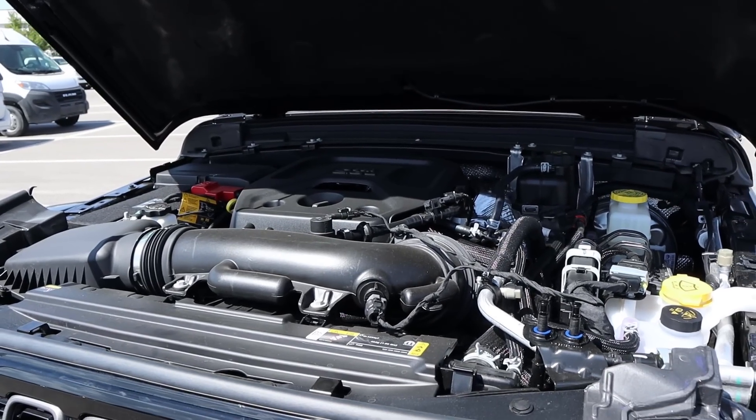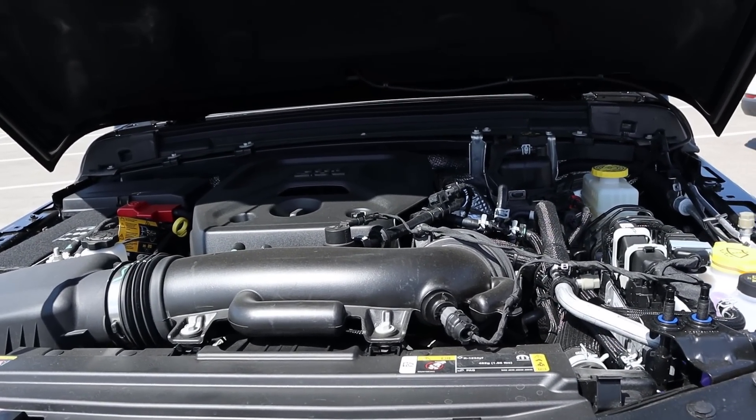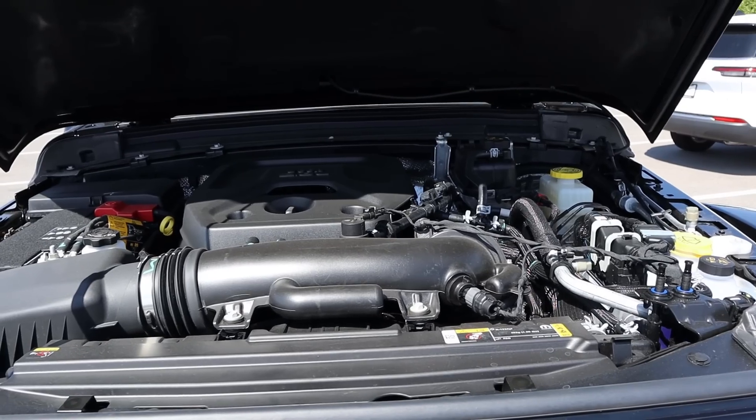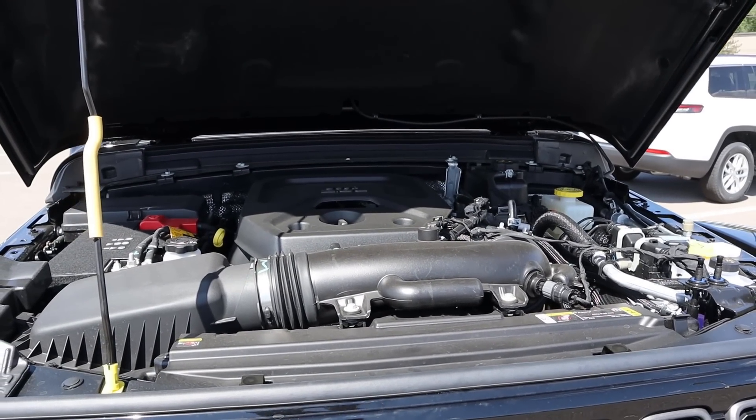Under the hood, we have a turbocharged 2.0-liter 4-cylinder that goes through an 8-speed automatic transmission. Power outputs are 270 horsepower and 295 pound-feet of torque, with fuel economy apparently being 20 around town and then 20 on the highway. Not sure I believe that last one.